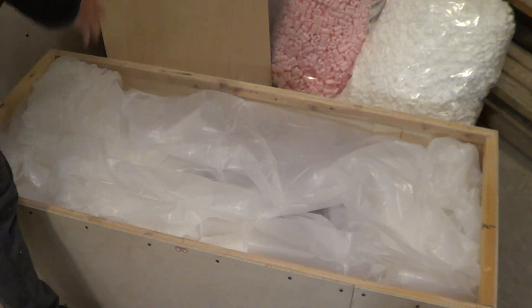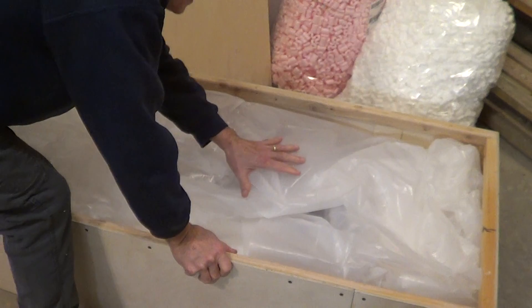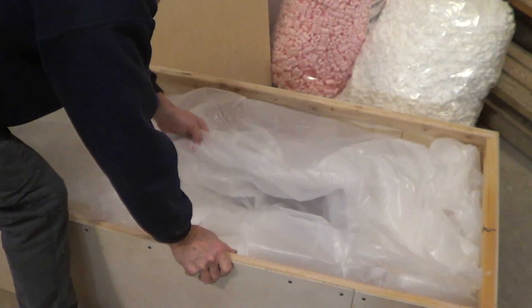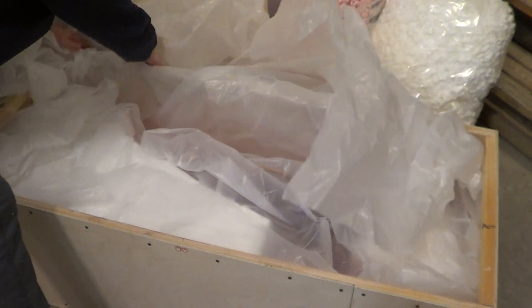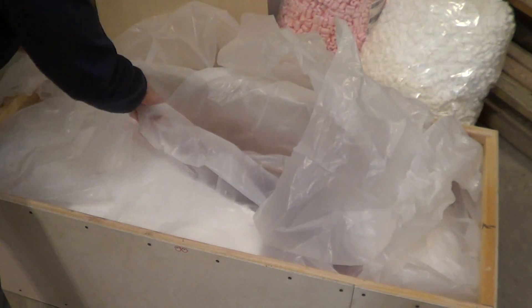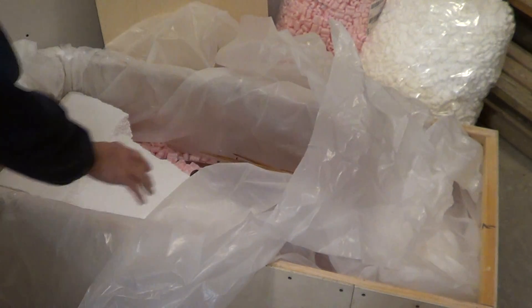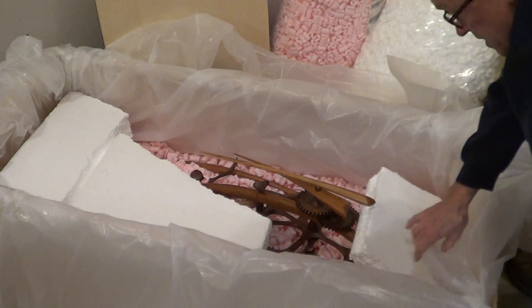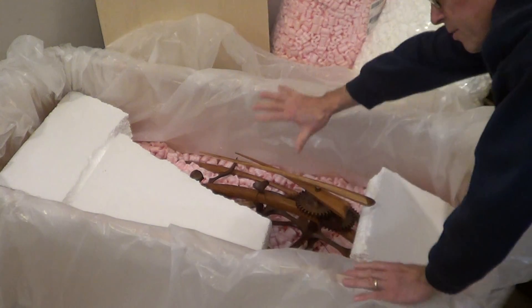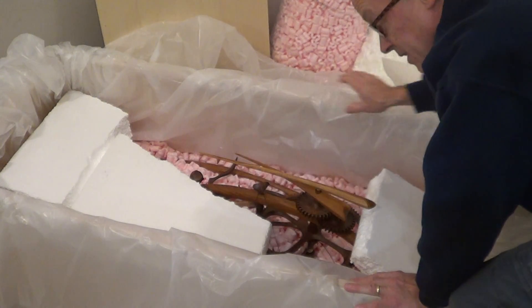The clock will be suspended in packing chips — you can see bags of them there. It's also wrapped in plastic, completely pulled away and unwrapped all the way around. It will just be completely loaded with packing chips; it'll be submerged in there and you won't see a thing.